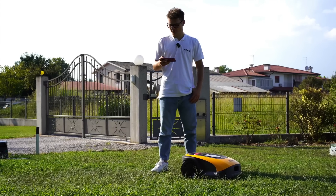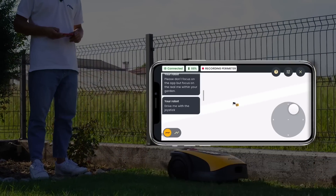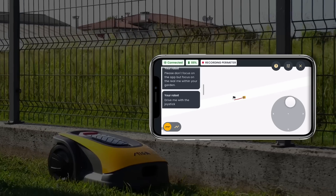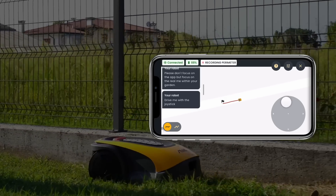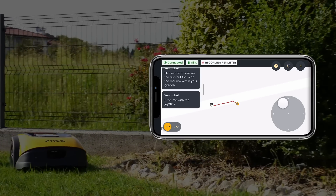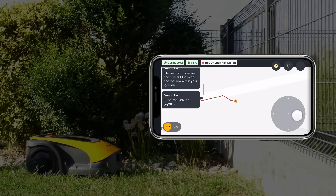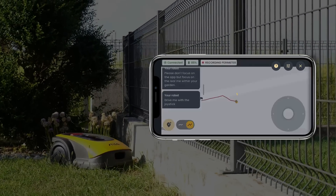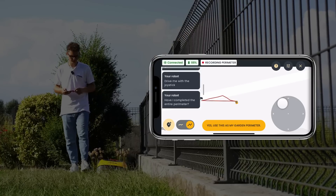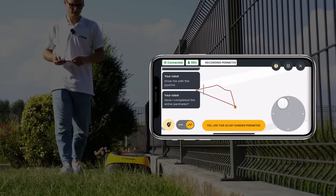Now we are ready to record the first mowing area. If you want, you can practice or go directly to the registration. Drive the robot to the first starting point before starting the recording. You can drive the robot along the perimeter — it will record every movement that you do. Move the robot to point A and fix it, then move to point B and select it. Doing that, the robot will draw a straight line between the points.